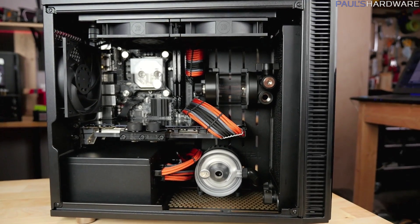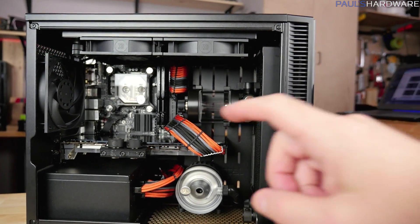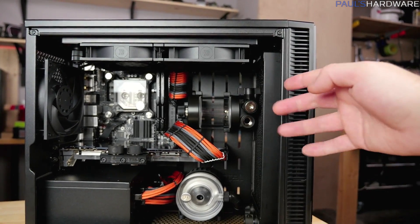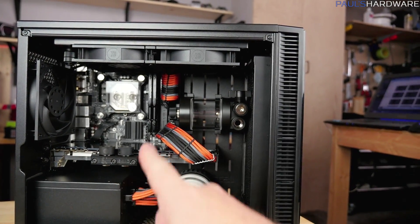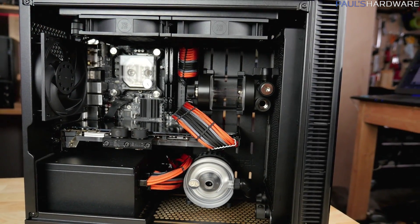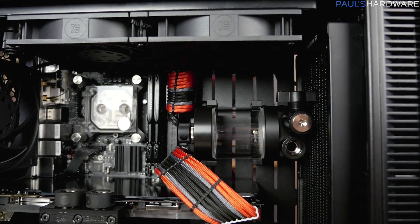Here's hotbox in all of her glory at this point in time. It has a 240mm radiator at the top and 240mm at the front, two intake fans at the front, two exhaust fans at the top, and one exhaust fan at the rear. Mini-ITX board, 980 Ti — everything is looking pretty good, and the cabling looks pretty damn nice.